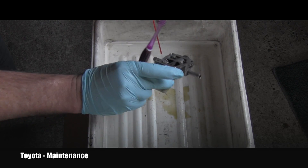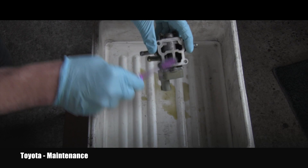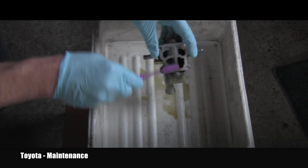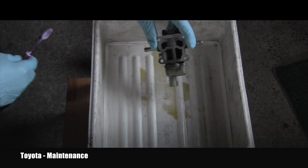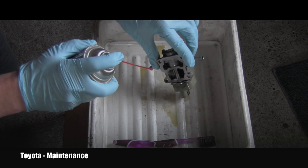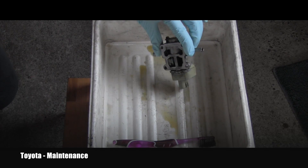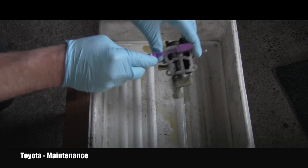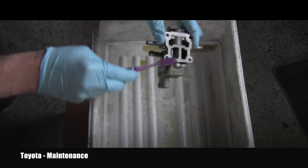Let's start and see how much mess we end up with in that catching pan after we're done with this service. You can already see that terrible junk flowing into the pan — and it will keep coming. It's fantastic; we can see that this service was definitely needed.